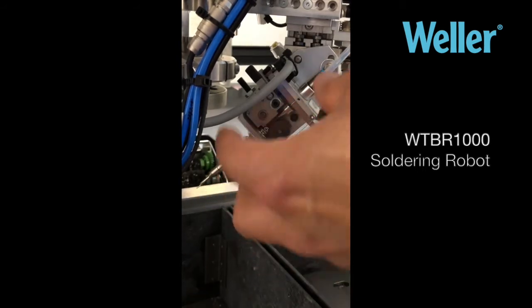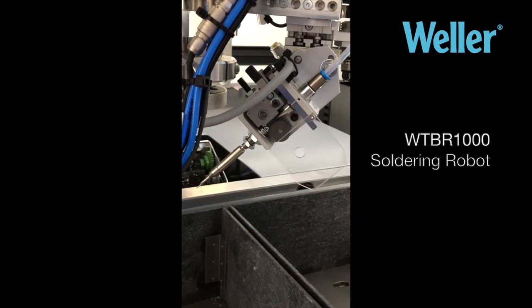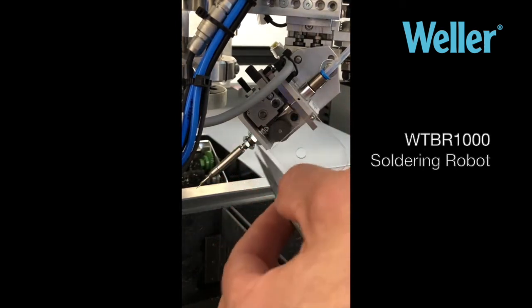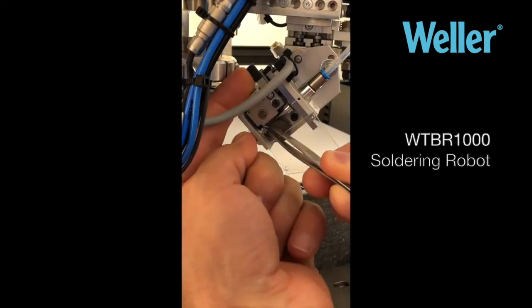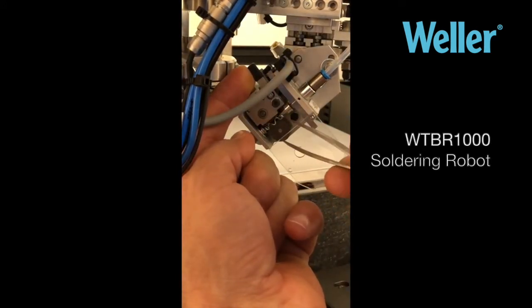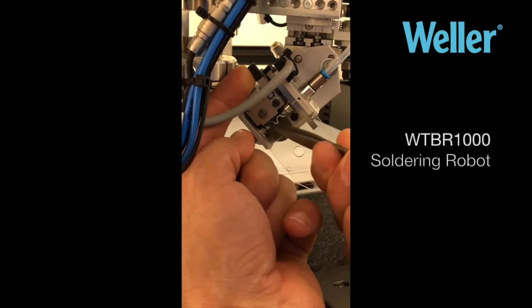Just give this a quick half turn to lift this off, to gain access to the solder wire there. Just sort of pick it out. You may want to relieve the tension on the gears there.